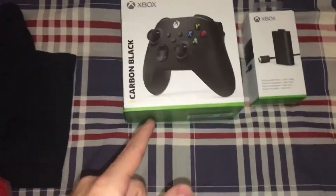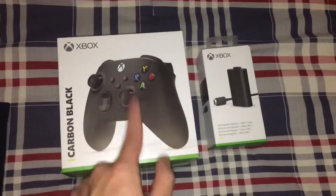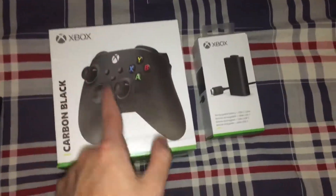Thank you guys for watching this video. I hope you enjoyed it. We are back with another video today. In this video we are going to be unboxing the new Carbon Black Xbox Series X and Xbox Series S controller.